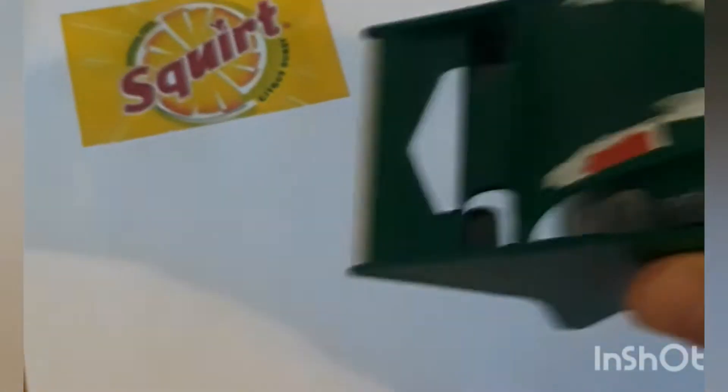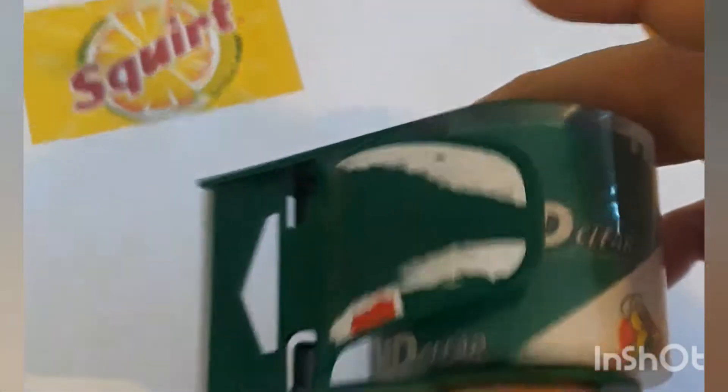I made sure it was about the same dimensions as this one so that it would fit real nice — you guys can see it's about the same height. It just has to be close, and about the same length. You're going to use scissors to cut it, and all you need is tape, a pair of scissors, and a label.